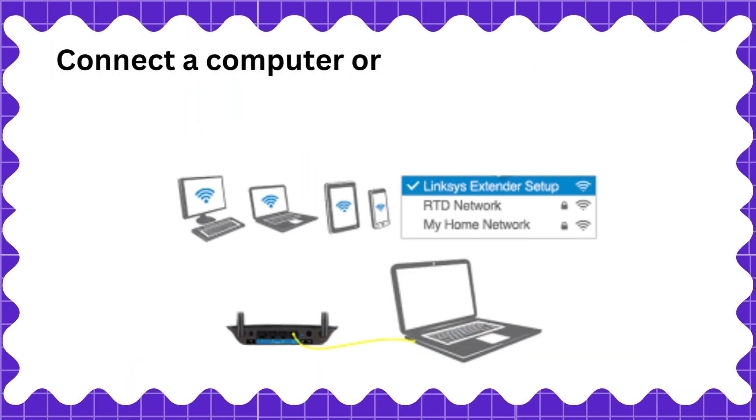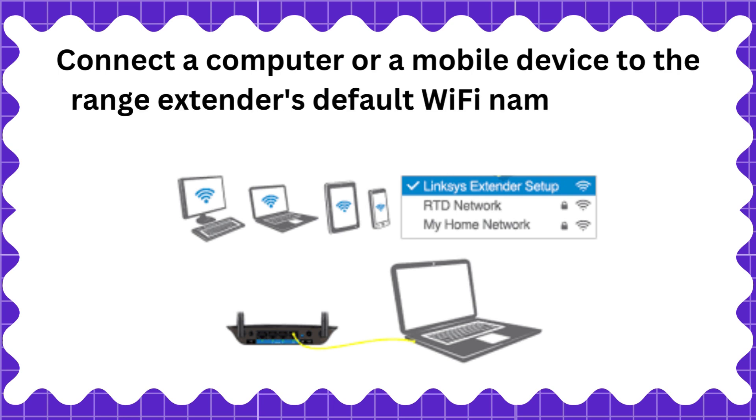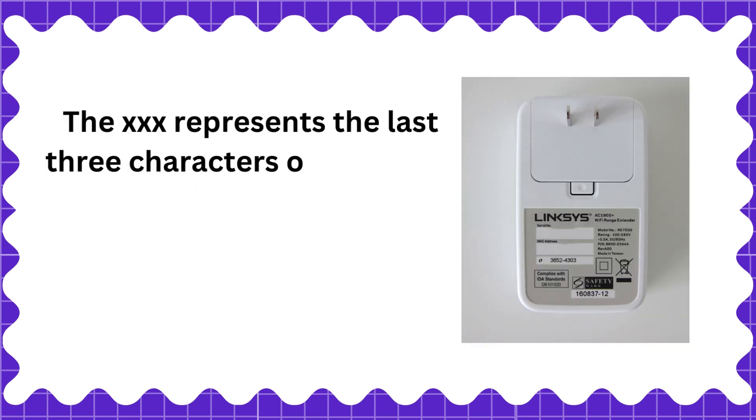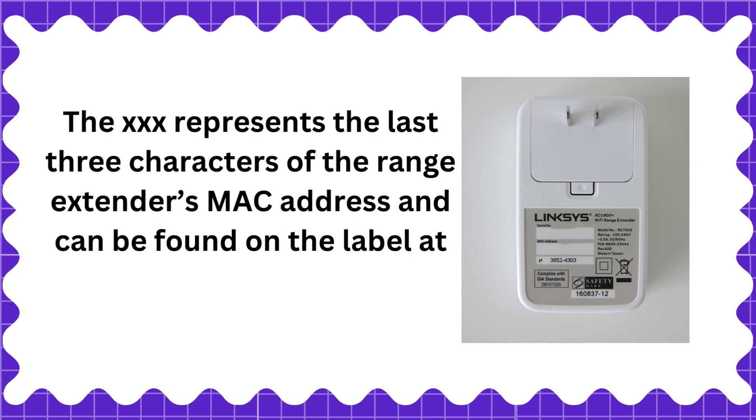Connect a computer or a mobile device to the range extender's default Wi-Fi name: Lynxius Extender Setup CXXX. The XXX represents the last three characters of the range extender's MAC address, which can be found on the label at the back of the device.